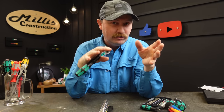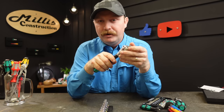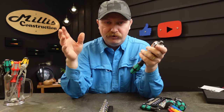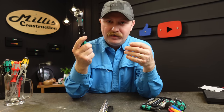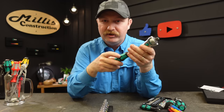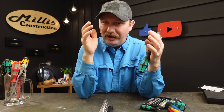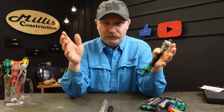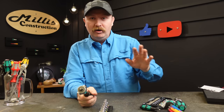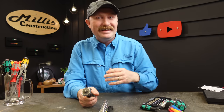I'll have all this stuff linked down below in the description. It's available on KC Tool but I'll also have Amazon links for whatever I can find. If you watch KC Tool's tool of the day, sometimes they'll do a fantastic deal — 50% off or more. They just had the full half inch drive Zyklop set on sale for I think $300 off. I've never gotten a single Wera tool for free — I have no affiliation with that company; I've bought all of this stuff.